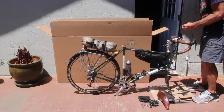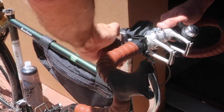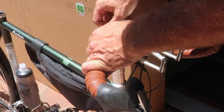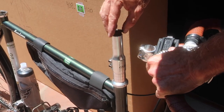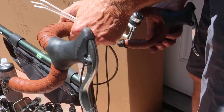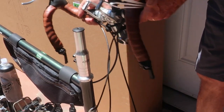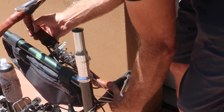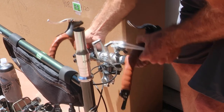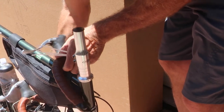On my bike I have a riser for the stem, and I remove the handlebars with the stem attached, breaking the connection at the riser. I then lace the handlebars into the frame and secure it with a couple of zip ties to the frame and lower water bottle cage. This keeps it from moving when in transit.